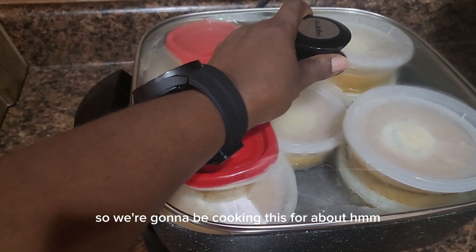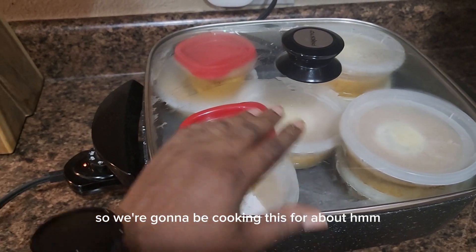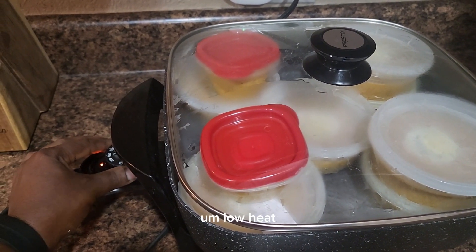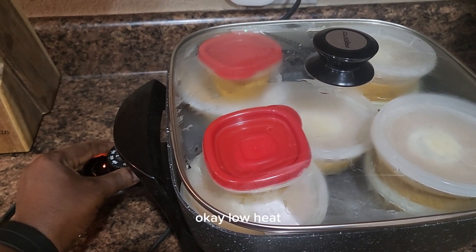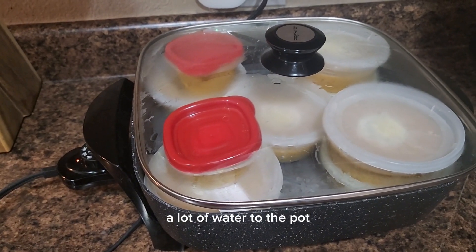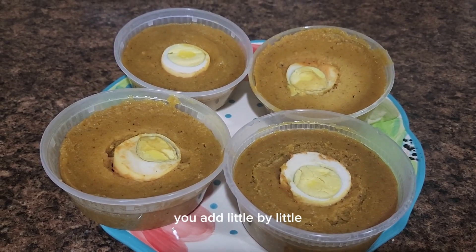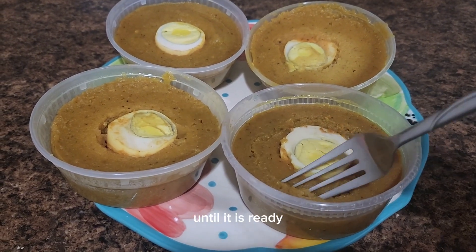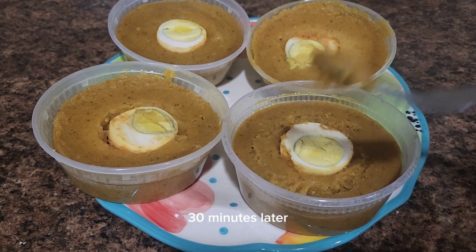Add your egg on top and then cook. We're going to be cooking this for about 25 to 30 minutes on low heat, because you don't want it to get burnt. You can't add a lot of water to the pot — add little by little, and keep checking on it, adding water little by little until it is ready.